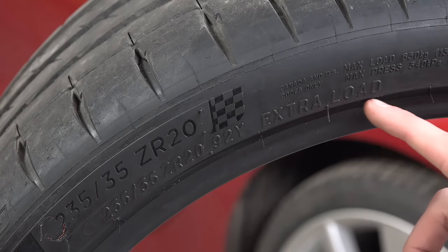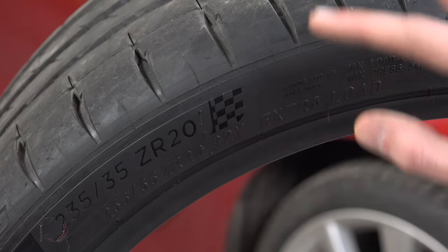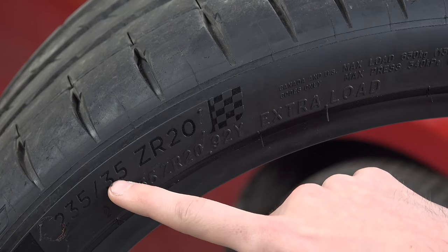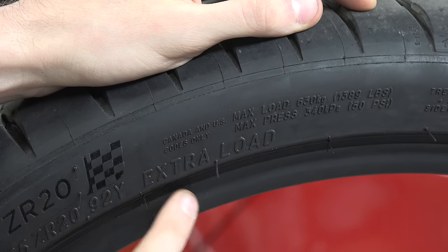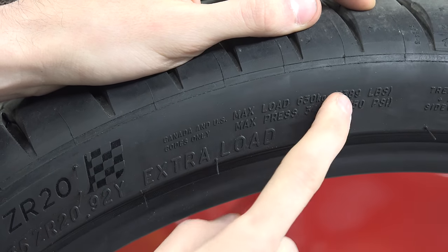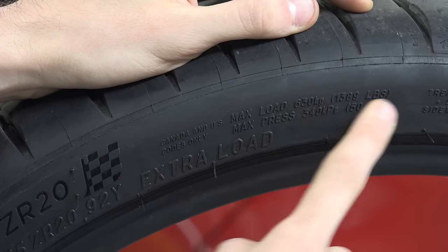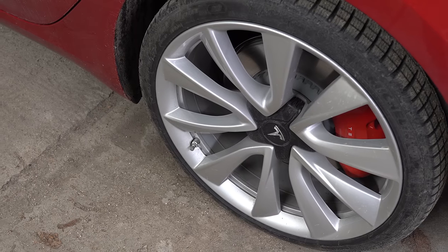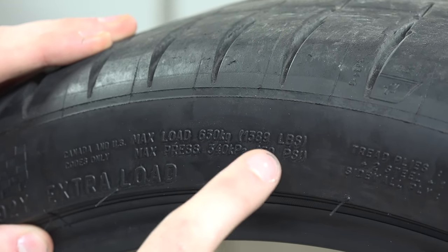This extra load label simply means that for its size, this tire has a higher load rating and higher air pressures than a standard tire of the same size — it's designed to hold higher loads than a standard 235/35 R20. Next we have the maximum load and maximum pressure ratings. The maximum load of 1,389 pounds is the same as the 92 load index — a bit redundant, but more self-explanatory. Maximum pressure is the maximum cold tire pressure, meaning the vehicle is at rest and the tire hasn't been heating up.